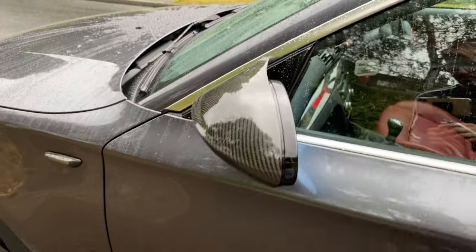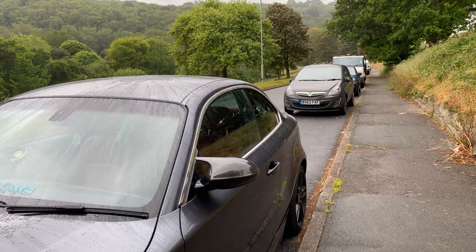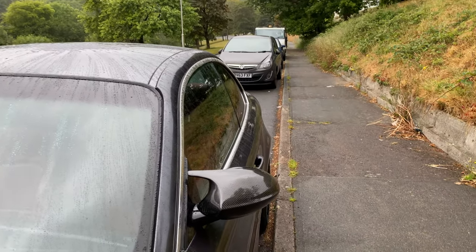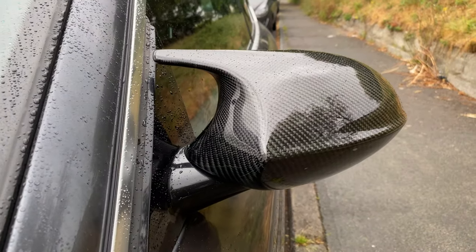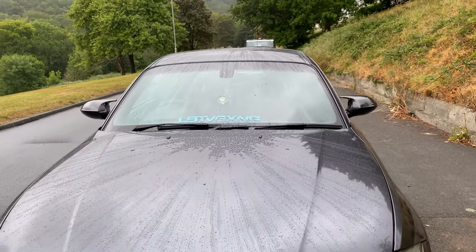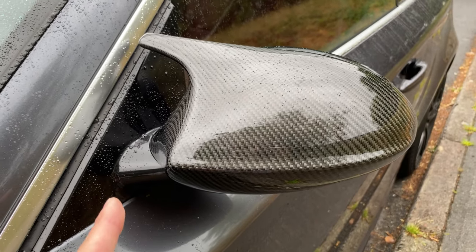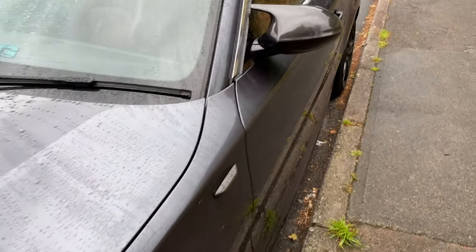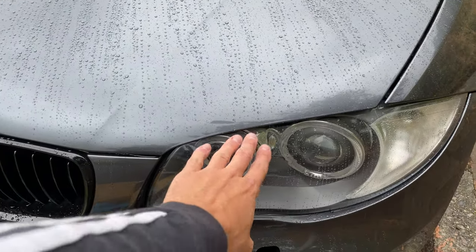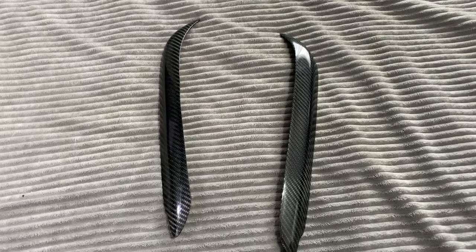You're probably wondering why I'm doing this in the rain - I just couldn't wait to put it on and look at it. I just knew it was gonna look sick and it does. I've also got some carbon fiber eyelids for the headlights as well, so this will be in the video too - stay tuned.